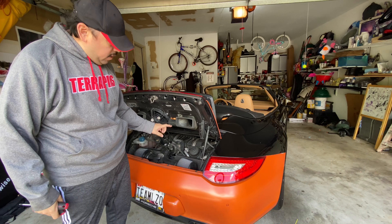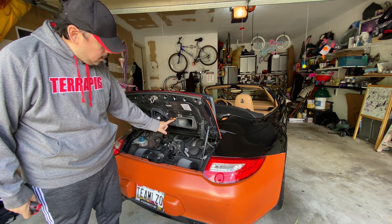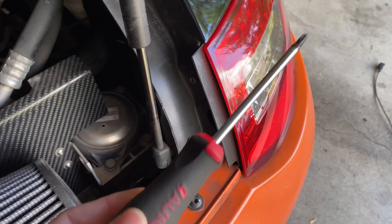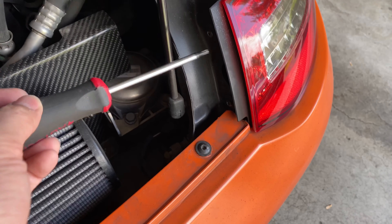You may want to disconnect the battery before starting all this because there's a light here that stays on. We're going to start by using a T25 bit in order to remove these screws.